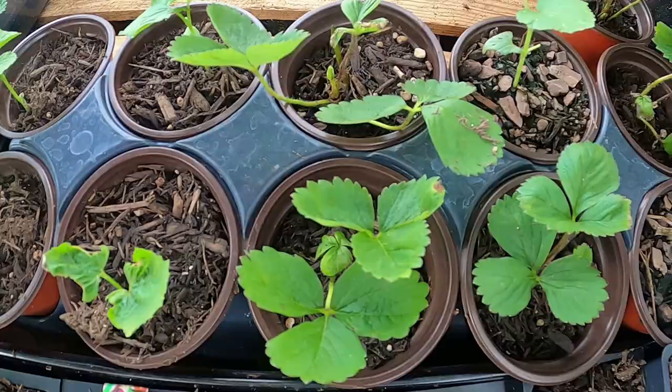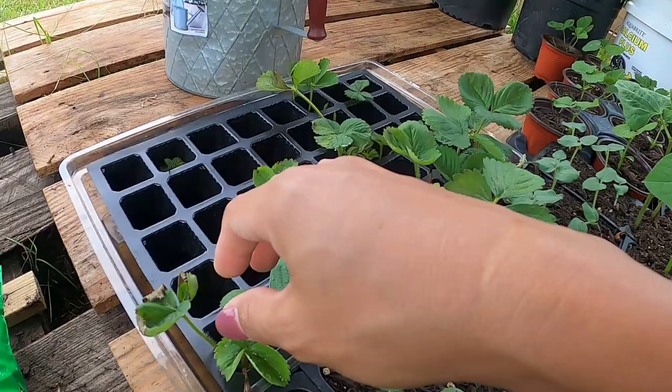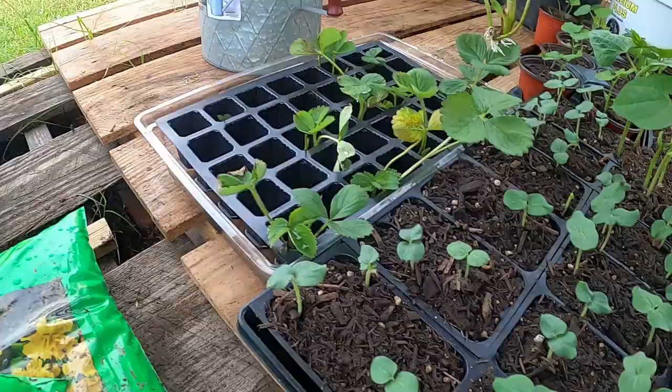I also have strawberries, and some strawberry still in water that already has roots. When I grow strawberries from the mother plant, they grow runners. I'll show you what a runner is — the main plant, suppose it is planted in the soil already, will grow a branch with a little baby.